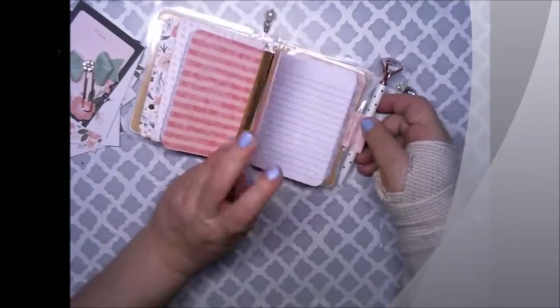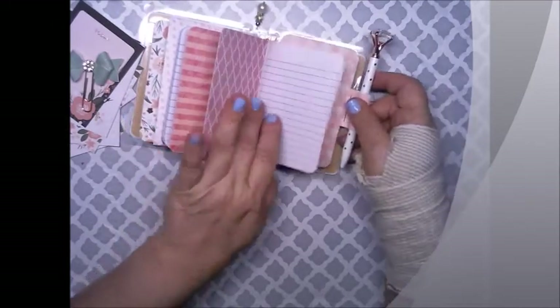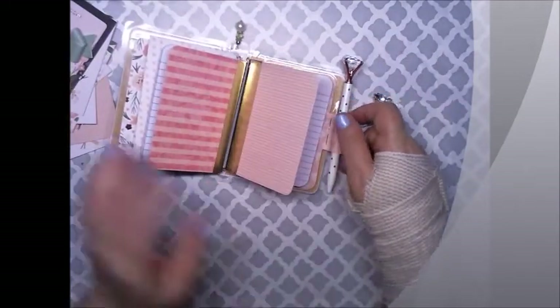It's like a little writing book — what they call it — a little writing tab. I'm gonna make a little pocket back here to slip it in and out of.